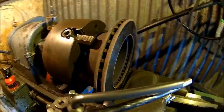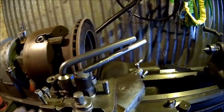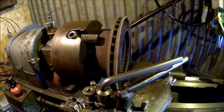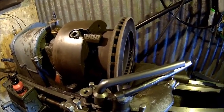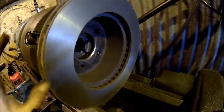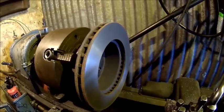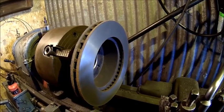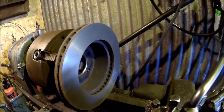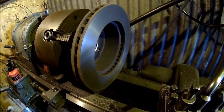We set up the lathe again for the second disc. We're doing the left-hand side first because I've got everything set up for that. Number two is done — surface looks good. The other side is done as well. It's a bit smoother than the other side; there were a lot of grooves in it so I had to take a little bit more off, but it's still fine in thickness. So let's get that off and get the job done.